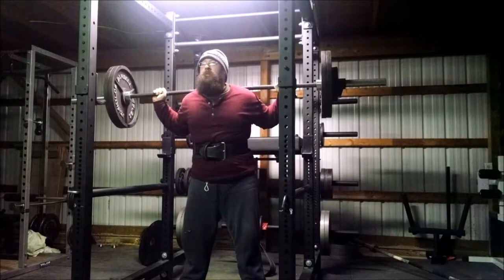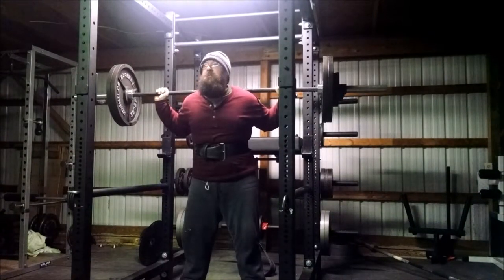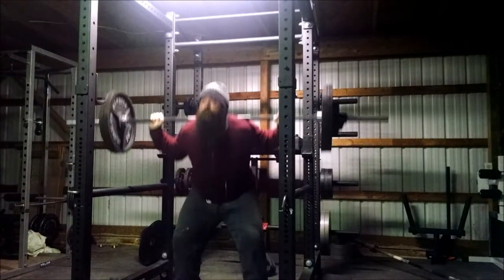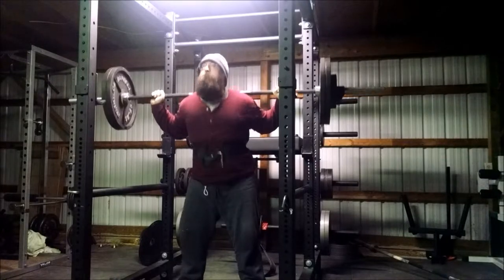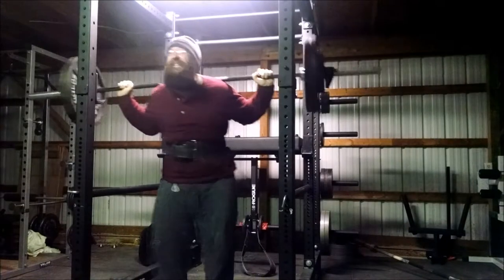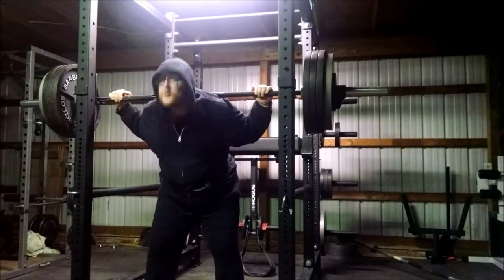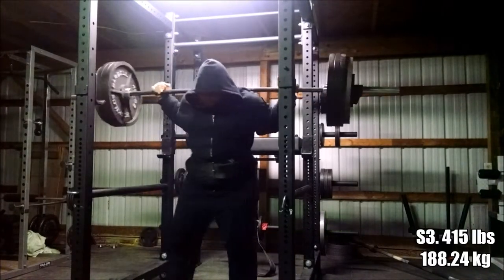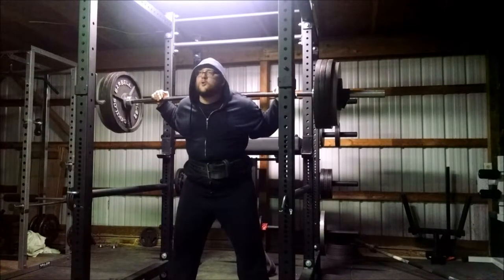Glenn on the fourth set - no problems, he is getting all of his reps with no issue even though he took a 20-pound jump. It is obviously taxing him a little bit, but everything's still looking good. What we were really looking for with Glenn is whether he's falling forward - that's where he was having a lot of problems.